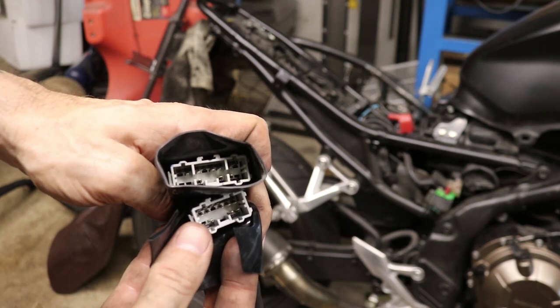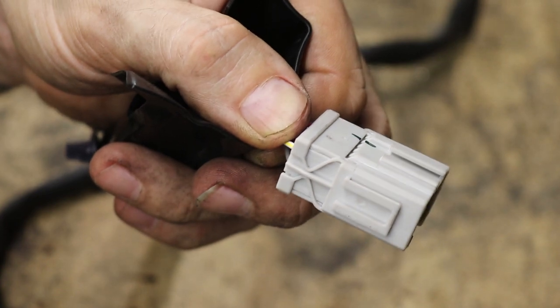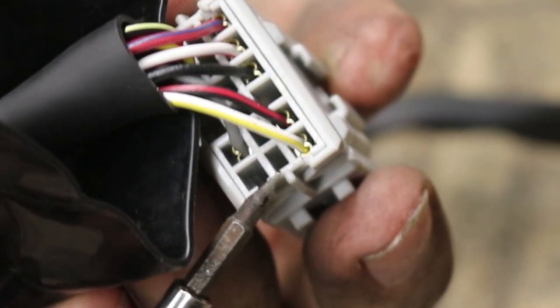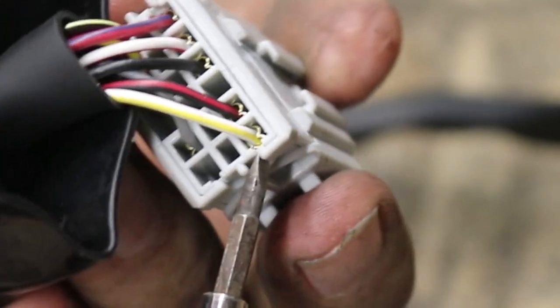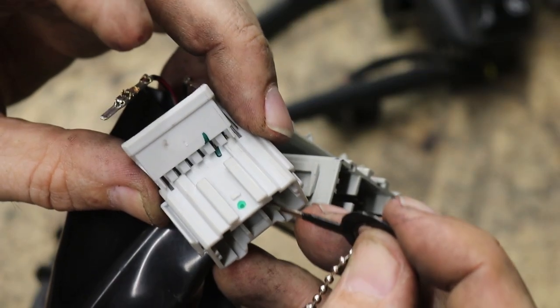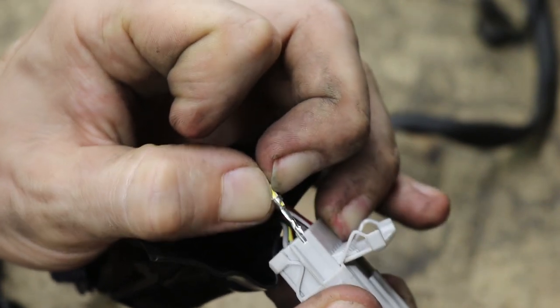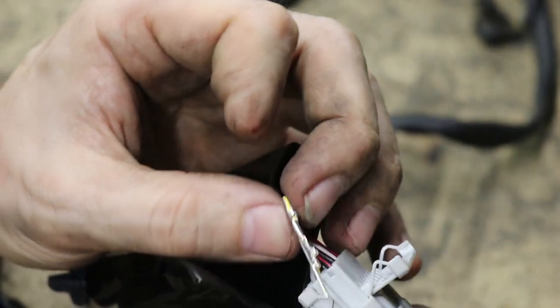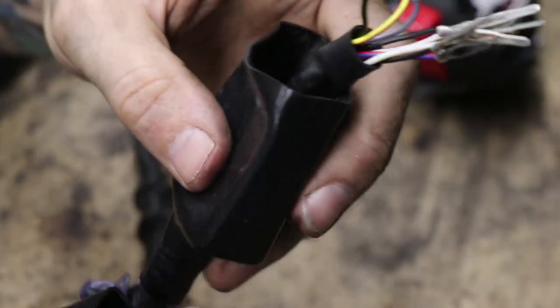This video has automotive applications in general, whether it's motorcycles or cars. If you're doing any sort of custom wiring using modern connectors, this will give you a great idea of how those connectors work. Even though there are hundreds of different types, this should give you a good basis for how to deal with most, if not all of them, and figure out how to do your own depinning and custom connector work.